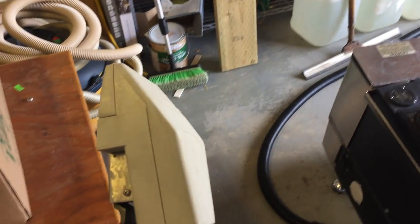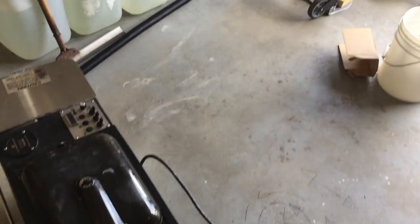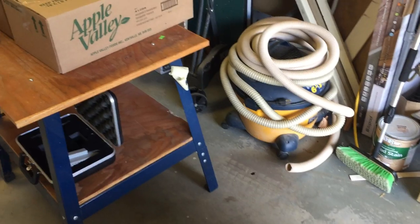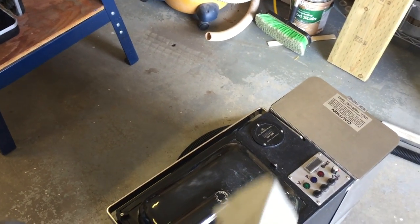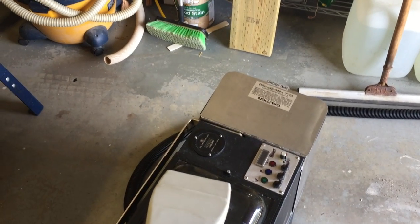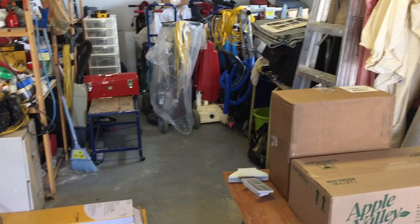One thing I wanted to mention that I forgot in the past: this machine has a 40 psi pump — I originally said 50 but it's actually 40. I found a brochure on it that I'll show you — it's from 1997. The machine has a 40 psi pump, a 200 degree heater that works fantastically well, a vacuum motor, and it runs on one cord, which is really nice. My E600, by contrast, has the heater on a separate cord.